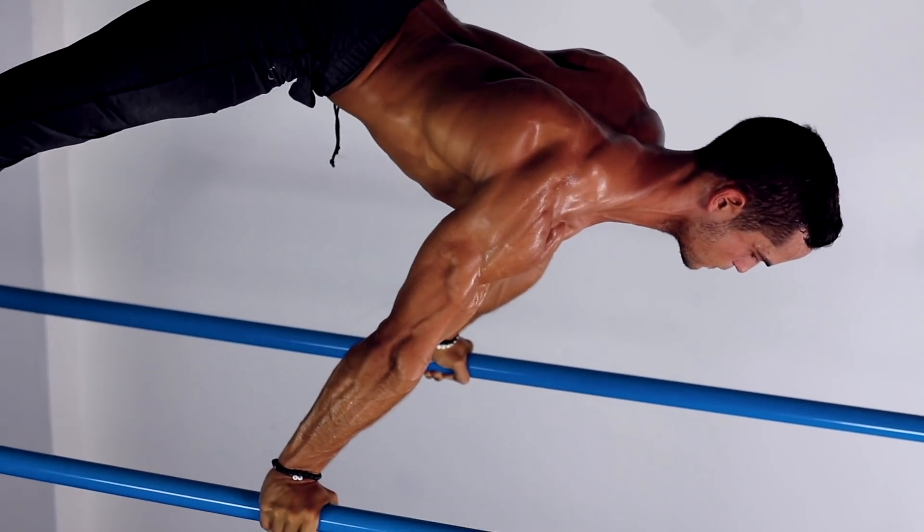What is up guys, welcome back to another video. Today we're gonna be working on the beautiful calisthenics skill — one of the most wanted ones — and that is the planche. This video is straight from the SM Academy.